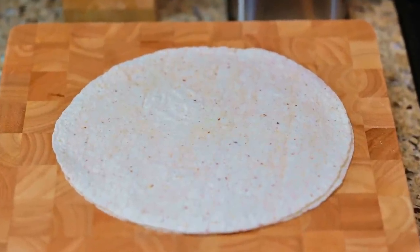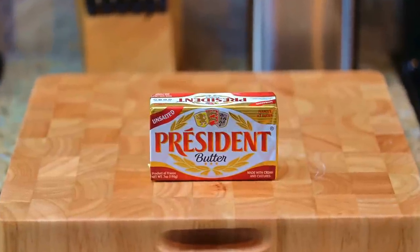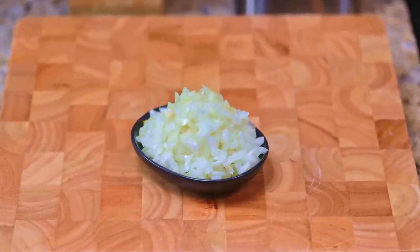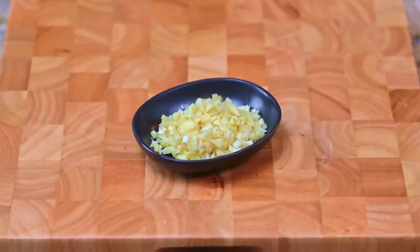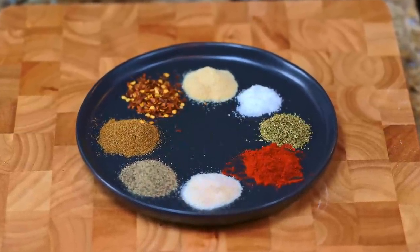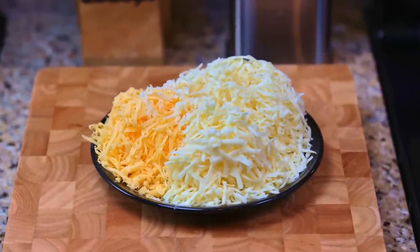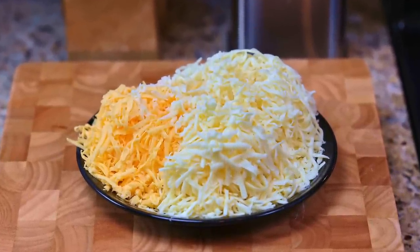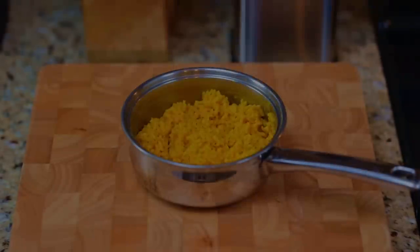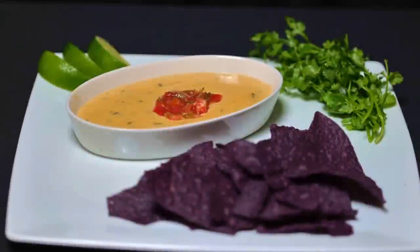Four large flour tortillas. Two tablespoons of olive oil. Two tablespoons of butter. One pound of ground beef. One small yellow onion, chopped. Four cloves of garlic, chopped and minced. A teaspoon each of garlic powder, onion powder, cumin, salt, pepper, red pepper flakes, oregano, and paprika. Four ounces each of shredded white American, yellow American, and mozzarella cheese. A half a head of chopped lettuce. One cup of cooked black beans. One cup of Mexican rice. And one cup of Tex-Mex queso. See the link to the recipe below.